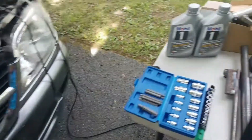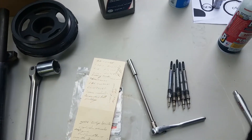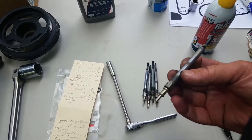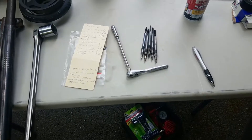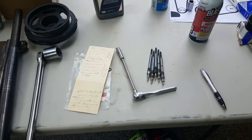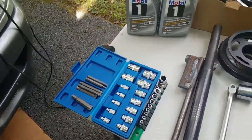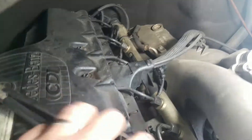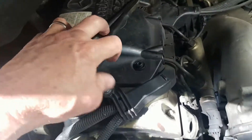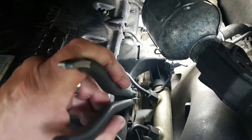I also just replaced the glow plugs. Someone online made a video about tearing their engine head off because they broke a glow plug off. What I did, per their recommendation, was buy PB Blaster and spray it down in the holes around the glow plugs.